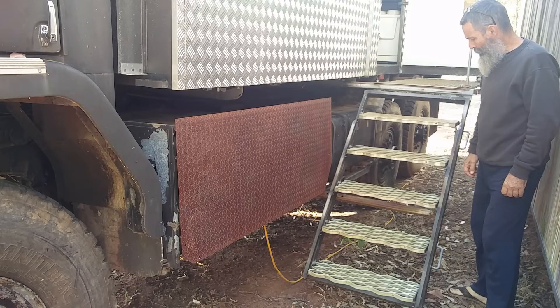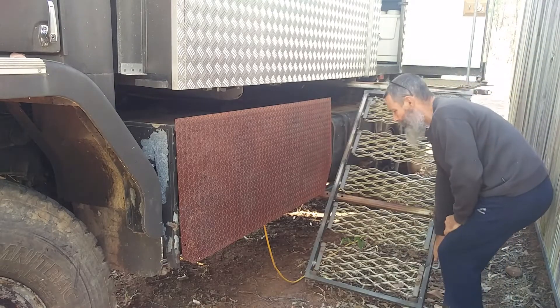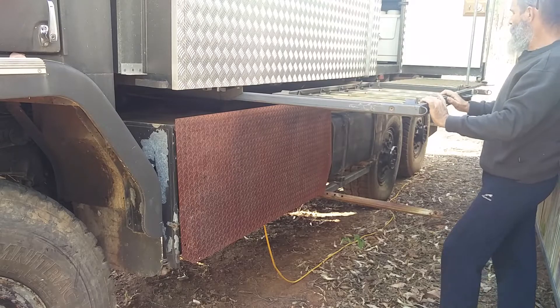Just a quick video to show how the steps put away. You flip the treads up, lift the whole thing up, drop it onto that. Now if I was doing it for real that would all push away.